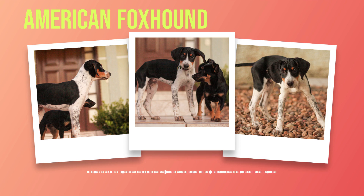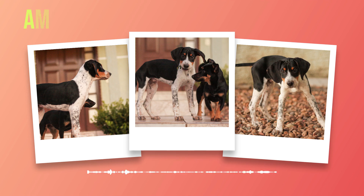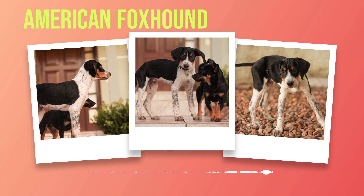For adult American foxhounds, it's recommended to feed them twice a day with one cup of food each time. Puppies will require more frequent feedings throughout the day as they grow. It's also important not to overfeed your American foxhound, as this breed is prone to obesity if they are not given enough exercise. This breed has a short coat that sheds moderately year-round, so brushing them once or twice a week will help keep shedding under control. During shedding season, which typically happens twice per year, you may need to brush your American foxhound more frequently. A rubber curry brush works well for removing loose fur from their coat without damaging the skin underneath.